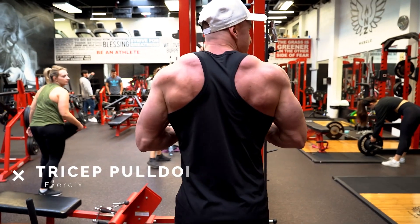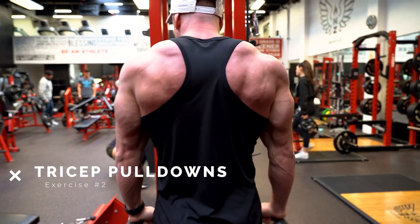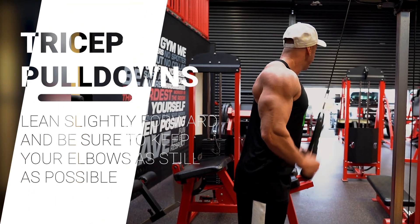Exercise number two is tricep pulldowns. It's a very basic exercise but it is a very good exercise, especially for developing that horseshoe shape, which is the shape of the tricep muscle.